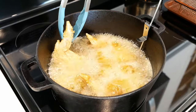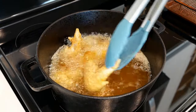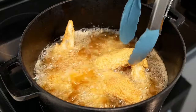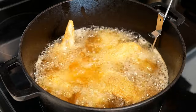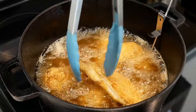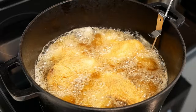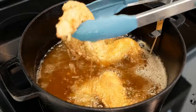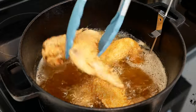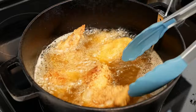Add the chicken and make sure you work in batches. You don't want to overcrowd your pot because that will drop the oil temperature and your chicken won't fry well. Anywhere from two to three pieces at a time is a good number, depending on pot size. Fry your chicken for about 10 to 12 minutes, flipping two or three times to make sure it cooks evenly and nothing cooks too fast.